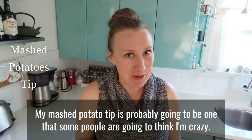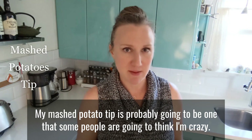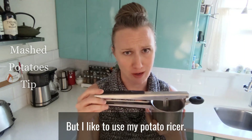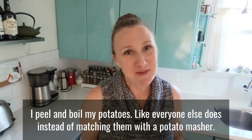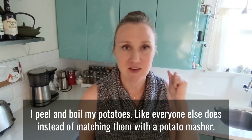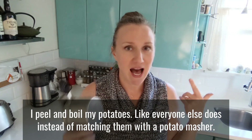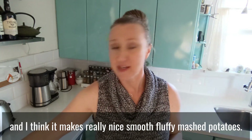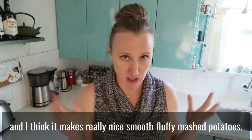My mashed potato tip is probably one that some people are going to think I'm crazy for. I like to use my potato ricer. I peel and boil my potatoes like everyone else, but instead of mashing them with a potato masher, I push them through this and there are no lumps at all. I think it makes really nice, smooth, fluffy mashed potatoes.